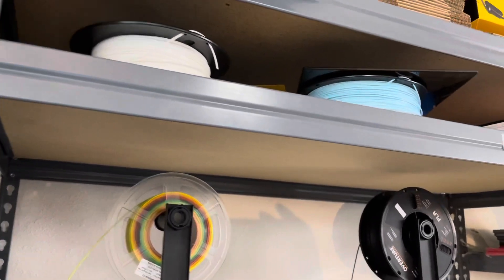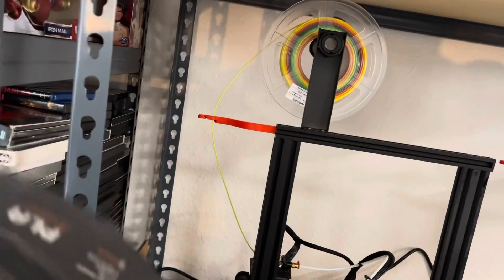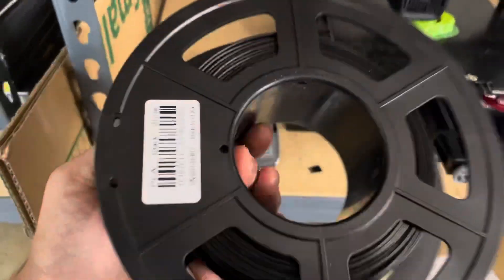I have yet to even open some of these. I just realized — I think that's purple. What color is this? No, that's another roll of black. Oh, purple is over there. I didn't realize I had three rolls of black. Yeah, I've got three rolls of black. A little dark back there.